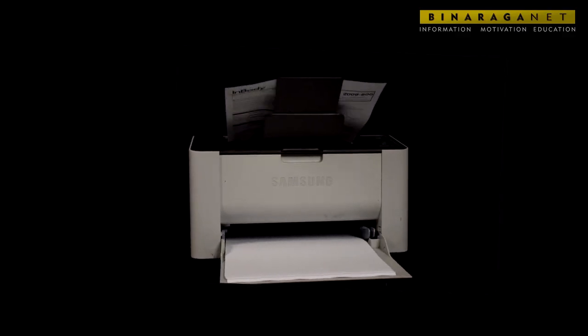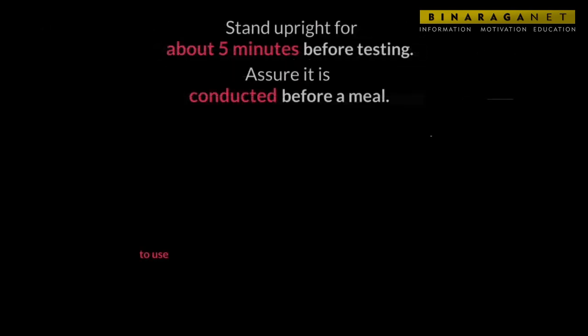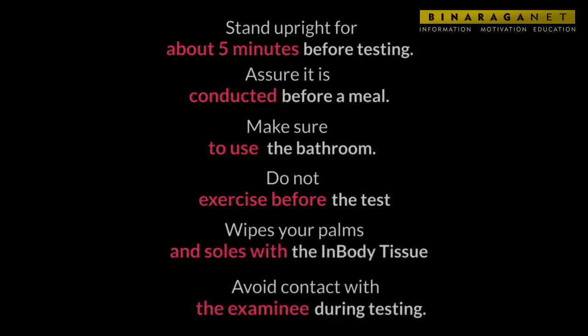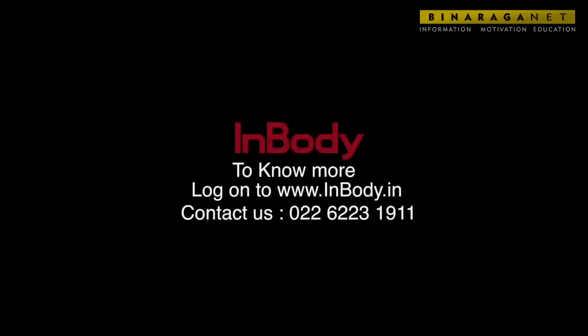Some precautions while taking the test should be observed.